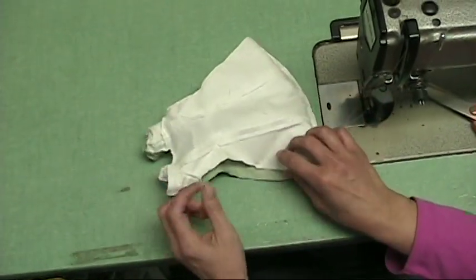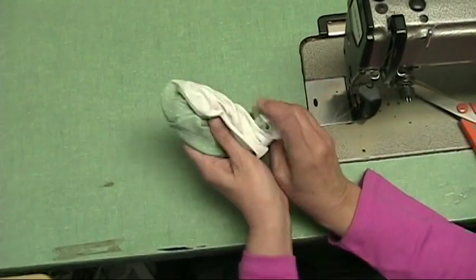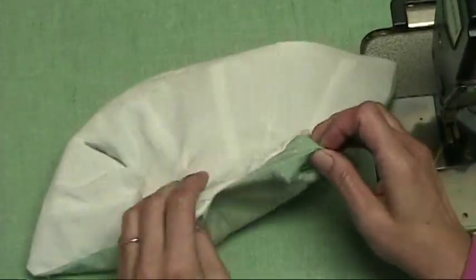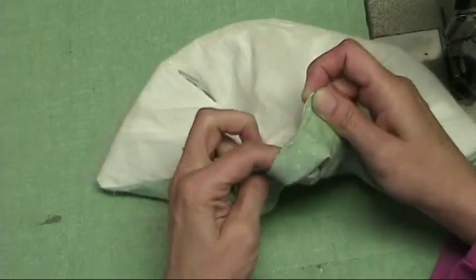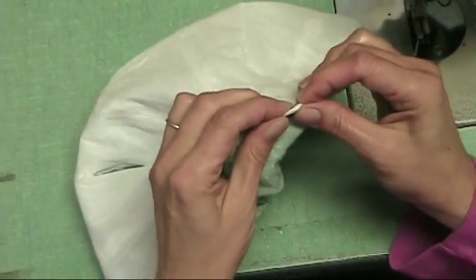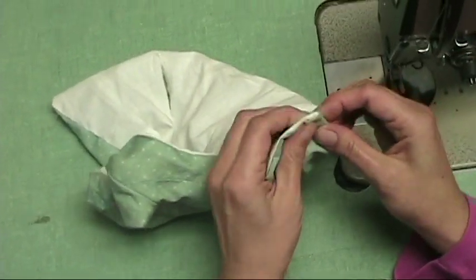Now to turn it right side out, just go inside the lining and push everything through. Make sure that your corners are really nice and square. You can use a little corner pusher tool too.